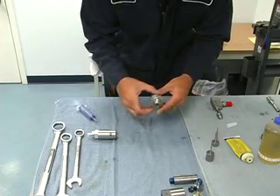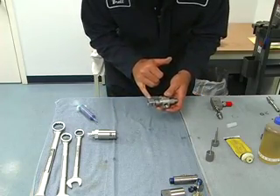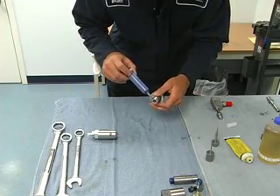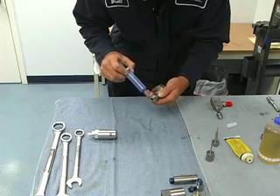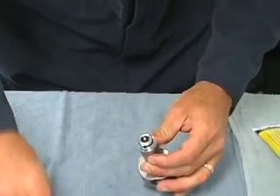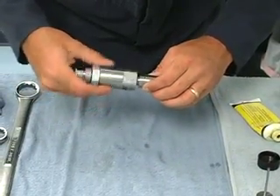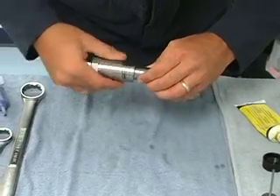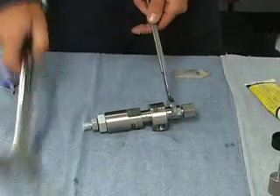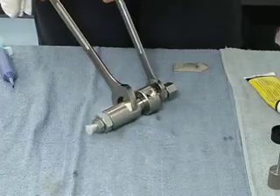Next, the high pressure collar block. We want the mounting holes to normally face the outlet body — let that fall down. We want to blue goop these threads where we meet up with the hydraulic housing, then turn these together and snug it down.